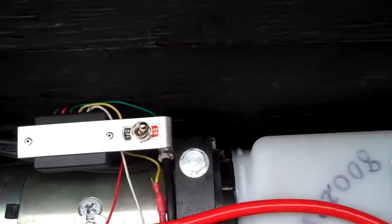When I go to use the trailer for a day, I'll just flick that switch on. Now I've got no wires to hook up to the trailer, which is great.